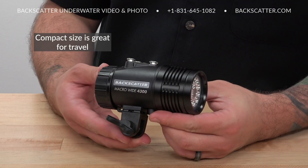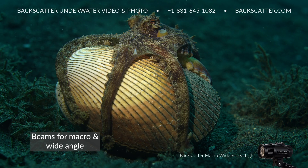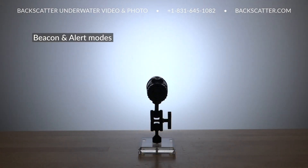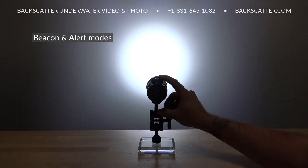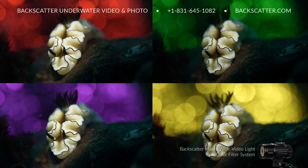Its compact size is great for travel. It's got multiple beams making it versatile for both macro and wide angle shooters, and it has useful signaling options that will come in handy on night dives or for guides to mark interesting spots. All of the accessories that work with the Backscatter Mini Flash work with the Macro Wide Video Light, including the optical snoot and the new color filter system, allowing for tons of customization options and limitless creative control.